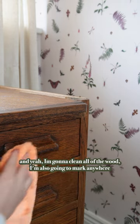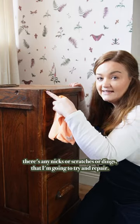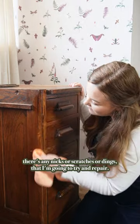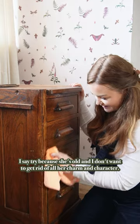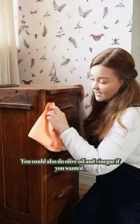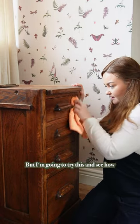I'm going to clean all of the wood, but I'm also going to mark anywhere where there's any nicks, scratches, or dings that I'm going to try and repair. I say try because she's old — I don't want to get rid of all her charm and character. Olive oil and lemon juice, or you could also do olive oil and vinegar if you wanted, but I'm going to try this and see how she feels.